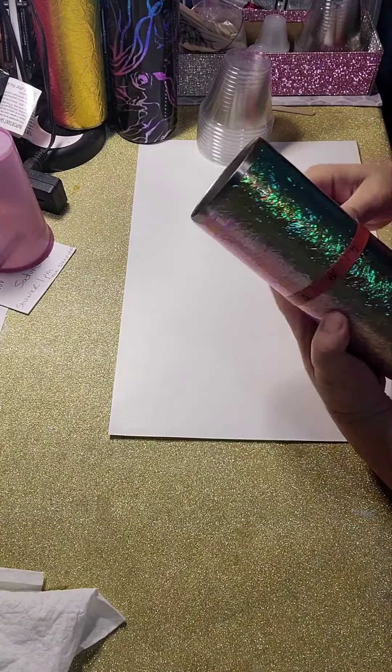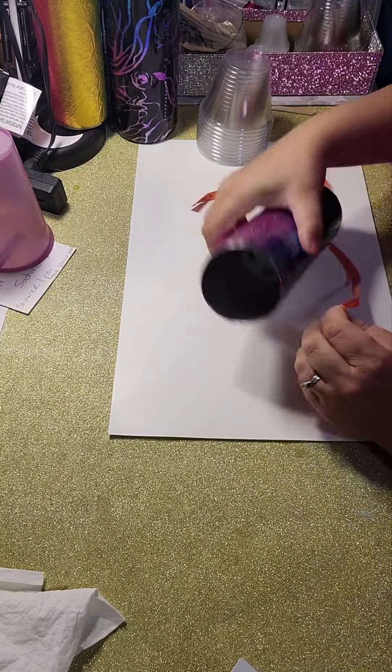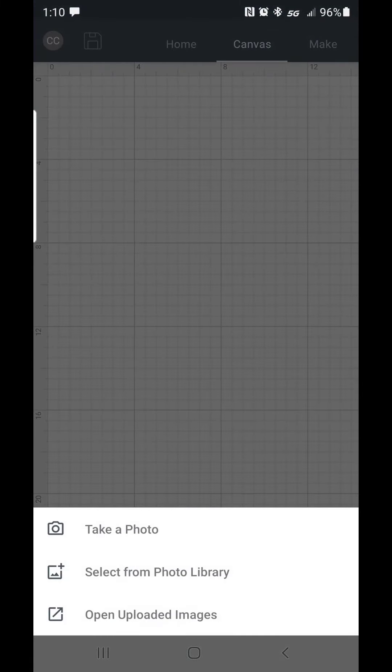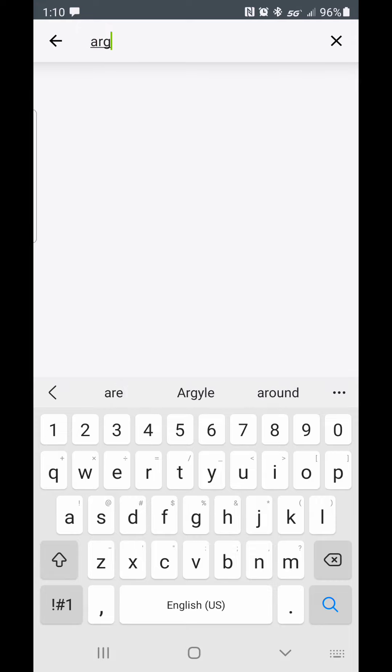You're going to want to start by measuring the width and the height of your tumbler. I want to note that everyone's measurements are going to be different depending on the epoxy and how many coats you end up using. So be sure to measure after you have a smooth surface to apply your template.